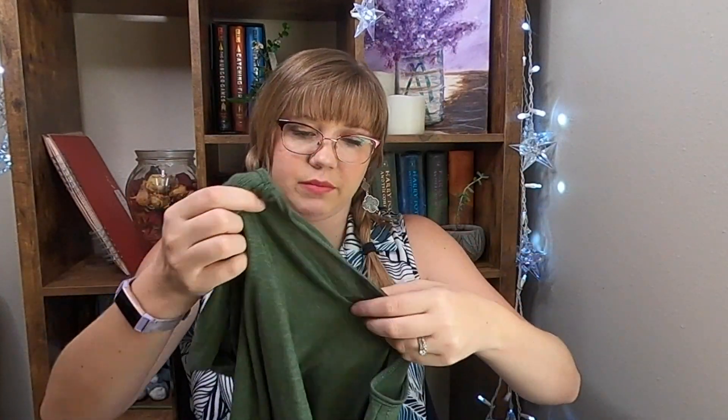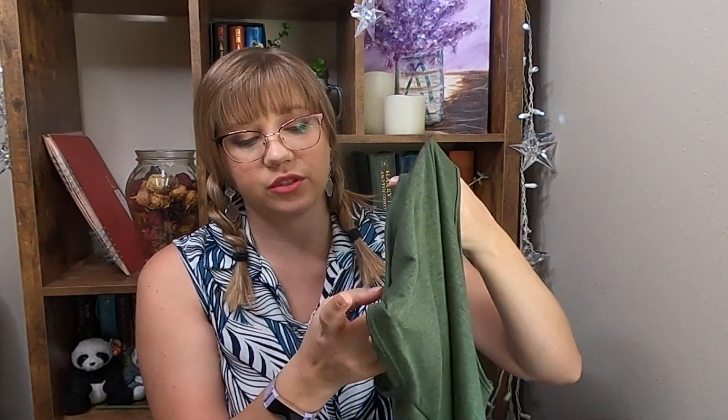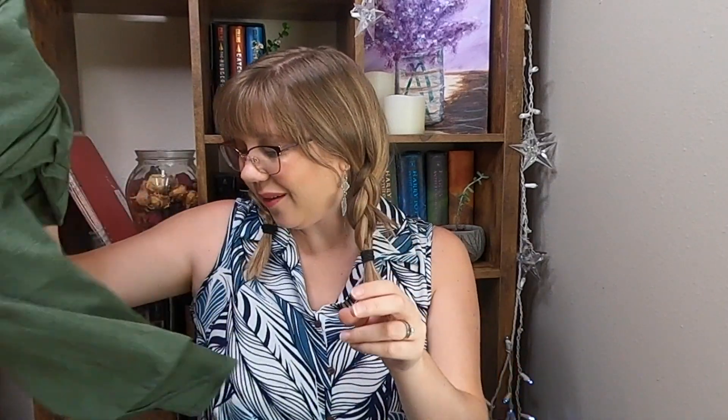Next, this looks like the green top she mentioned — by Colette, the Romy cold shoulder knit top. The sleeves are cute, they've got a little slit in them, that's why they're called the cold shoulder, and then it kind of wraps around. It looks like a very nice lightweight tee. I'm excited for that one.